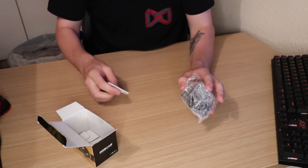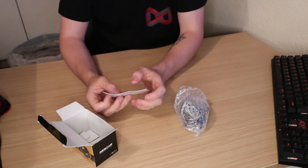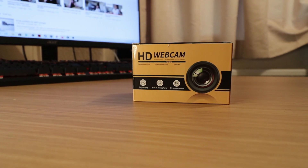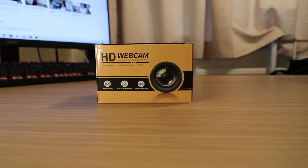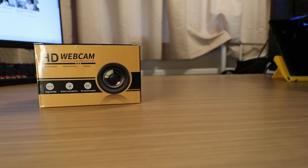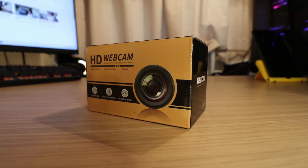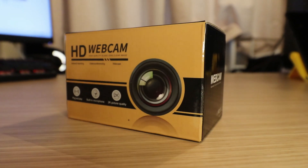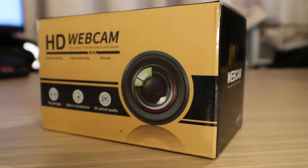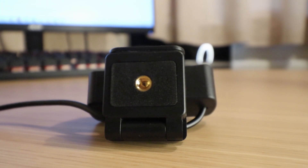All you get in the box is the webcam itself and a little user manual which is just a structural diagram. The main feature of this device is that it films in 2K and 1080p full HD with a glass lens that delivers a crisp image, crystal clear voice, and a fluid 30fps. It's got simple plug and play via USB with no additional drivers required.